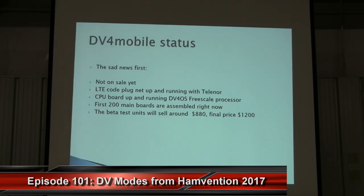Today I want to talk about what we did in the last few months. First, the sad news: if I'd gotten a dollar for every time I've been asked when the DV4 mobile comes, I could retire by now. It's not on sale yet. We are currently putting 200 boards together for the beta testers. We'll sell those radios for about $800, then after the beta test phase for $1,200. It will happen this year, but everything depends on chip manufacturers and sometimes it takes two weeks to get an answer, so it's not always under our control.